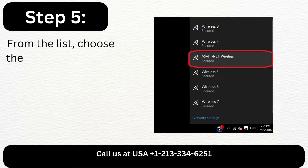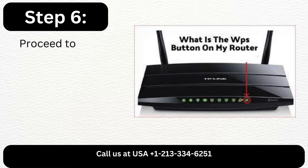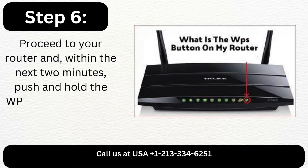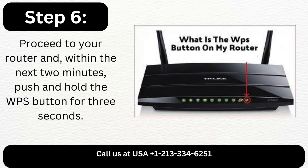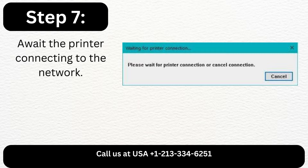Step 5: From the list, choose the network you wish to connect to. Step 6: Proceed to your router and, within the next 2 minutes, push and hold the WPS button for 3 seconds. Step 7: Await the printer connecting to the network.